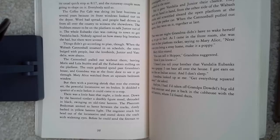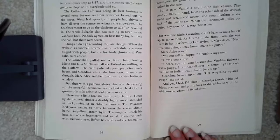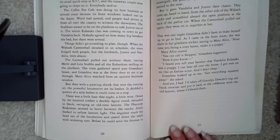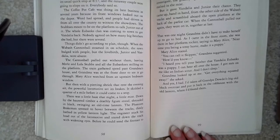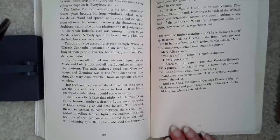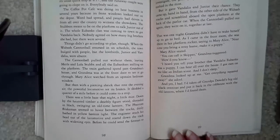That was one night Grandma didn't have to wake herself up to go to bed. As I came in the front room, she was there in her platform rocker, saying to Mary Alice, 'Next time you bring a stray home, make it a puppy.' Mary Alice stared. 'You can call it Skipper,' Grandma suggested. 'Well, how did you know?' 'I heard you tell your brother that Vandalia Eubanks was a puppy. I can hear all over the house. I got ears on me like an Indian scout, and I don't sleep.' Grandma looked up at me. 'Did you get everything squared away?' And yes, I had. I'd taken off Grandpa Dowdle's big old black overcoat and put it back in the cob house with the old lantern where I found them. He was the Phantom Brakeman.